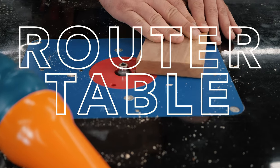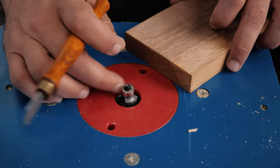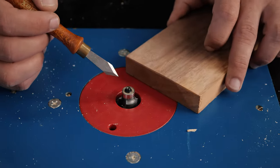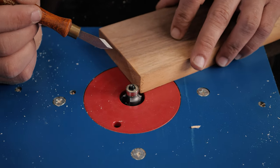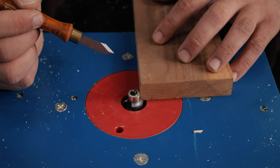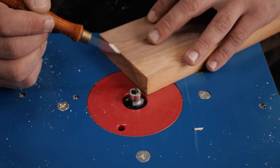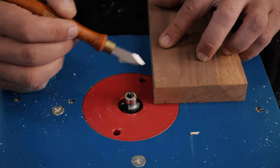A router table is one of the most serious offenders for tear out. You have a very fast moving bit — sometimes 13,000 or so RPMs — and when you go especially on end grain, it's going to tear out right there almost every time. There are two ways to overcome this. One is to always do your end grain first, because then when you go to do your long grain, it's going to fix that tear out. The other way is with a backer board. Let me show you what happens when you do it without a backer board and then do the long grain second.